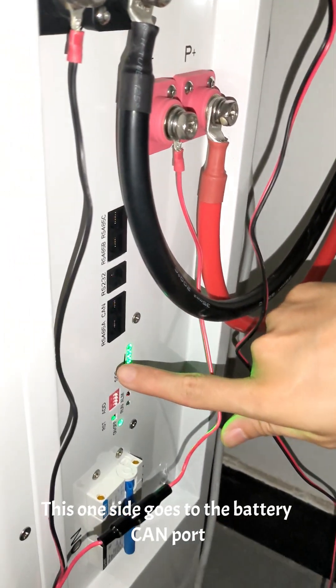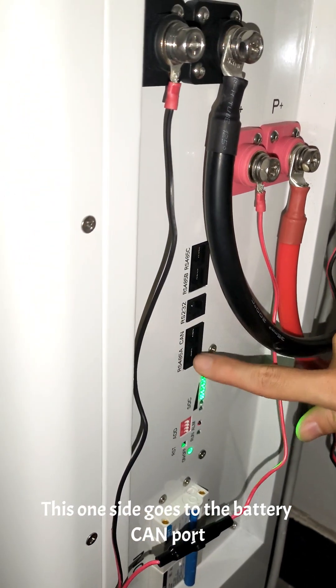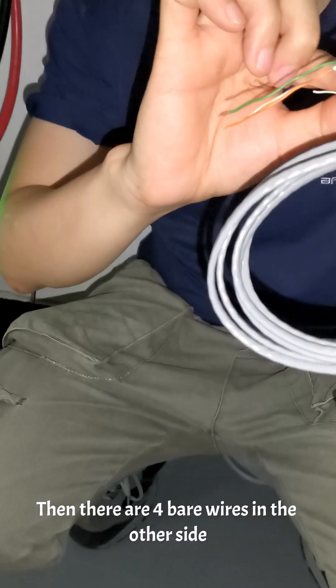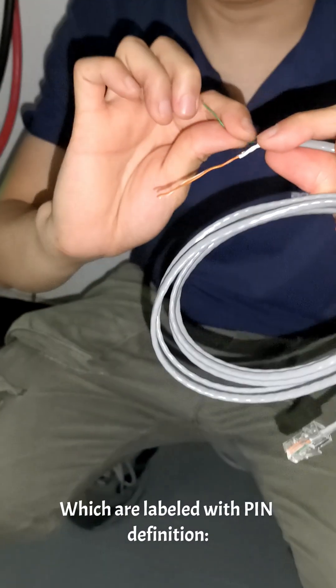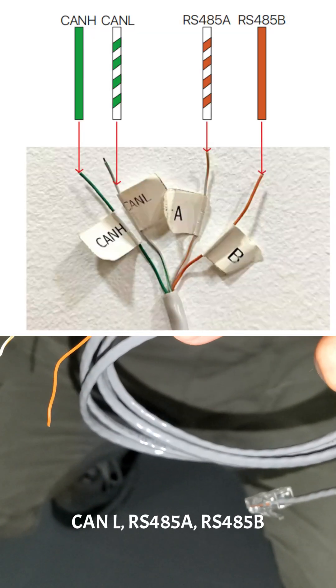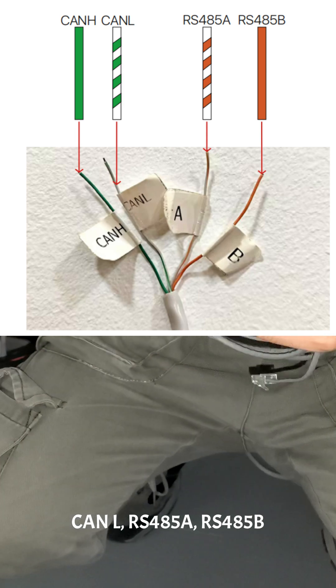One side of the cable goes to the battery CAN port. Then there are four bare wires on the other side, which are labeled with pin definitions: CAN-H, CAN-L, IS45A, IS45B.